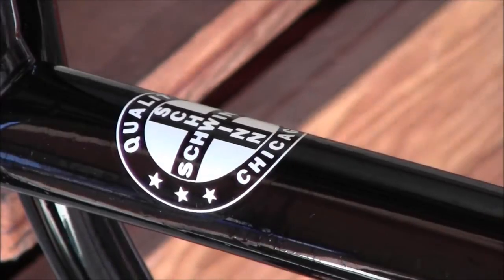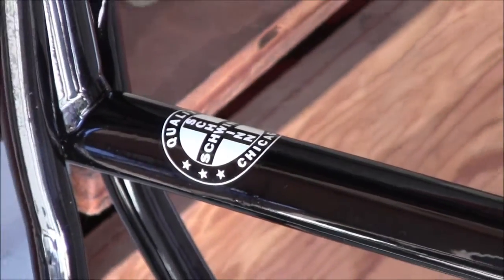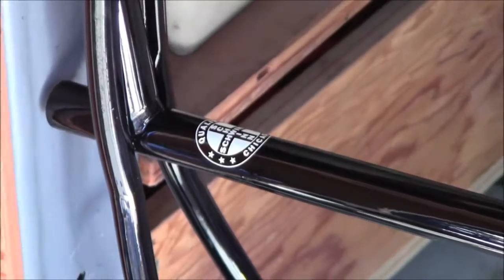Looks good. I think we got it. I think it's a quality shoe-in.